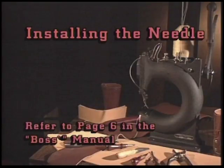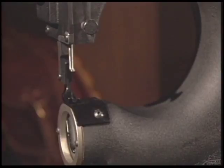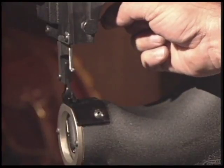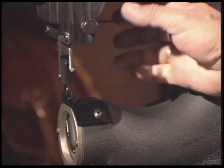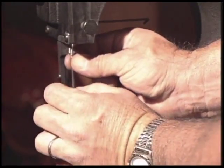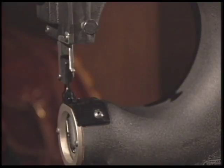Now refer to page 6 in the manual. To install the needle, cycle the needle bar to the raised position. Loosen the needle set screw with the Allen wrench provided in your kit; this will allow the needle to be inserted into the needle bar hole. Select the proper needle from your assortment. Insert the needle shank first, fully into the needle bar hole, with the scarf spot facing the needle set screw. Once the needle is in place and the scarf spot pointing toward the set screw, tighten the set screw firmly with the Allen wrench. Refer to page 6 in your manual for additional information on the scarf location.